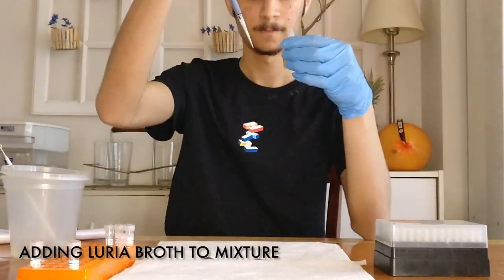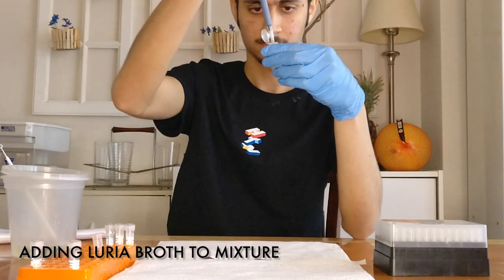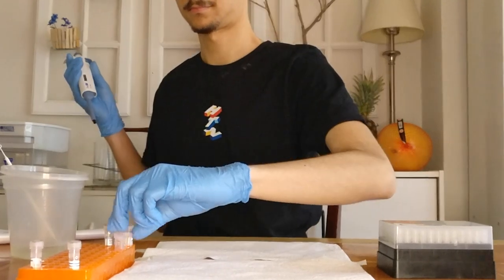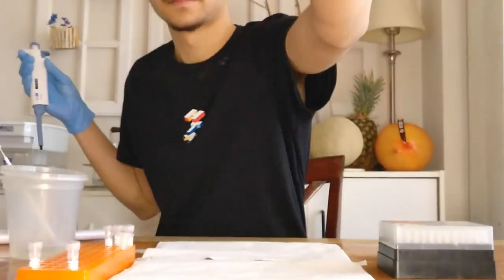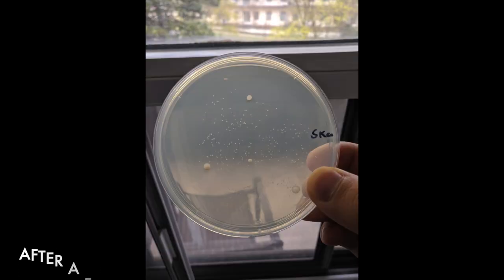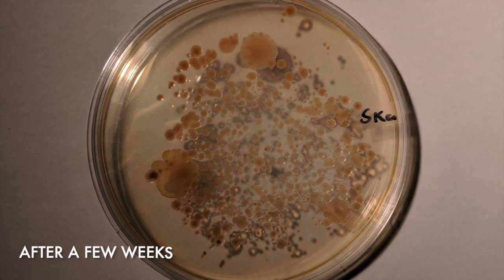Next, I added some Luria broth to the mixture, which gave the bacteria a source of nutrients to temporarily grow on. After letting the entire mixture sit for about an hour, I pipetted the solution onto a petri plate containing antibiotics. After a few days, this was how the plate looked like, and after a few weeks it became even more crowded. In the end, the experiment was a success — I had managed to make a gene edit in the bacteria and allow them to survive on a plate that would normally kill them.